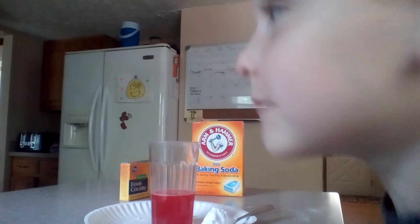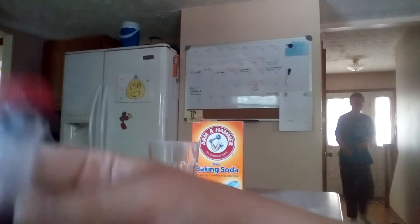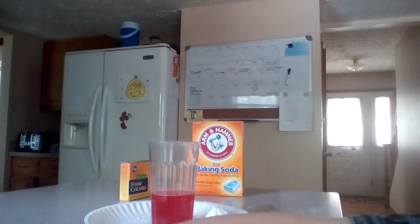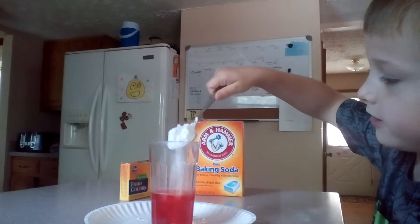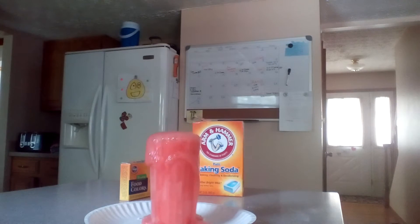What's up people! Today we're going to be doing an experiment called Volcano. First, you get a cup of vinegar, then you put in some red food dye — four to five drops of it. Then you get a spoon of baking soda, pour it in, and then it flows up and overflows.